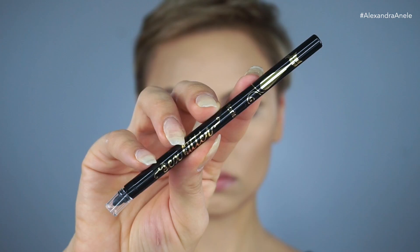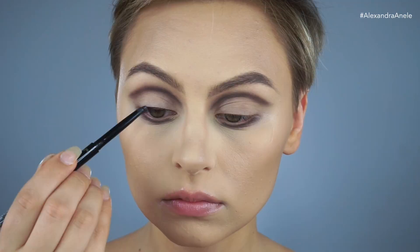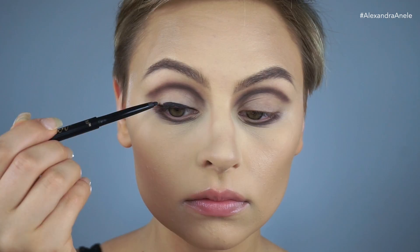I'm going to go in with this liner by Tarte to line my upper lashes. And I'm just going to create a tiny little flick of a wing on the outer part — nothing too intense.